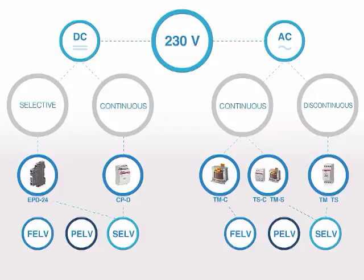In direct current, EPD24 and CPD are suitable for SELV, PELV, and FELV circuits. EPD24 are used where selectivity is needed, while CPD are suitable for continuous use.